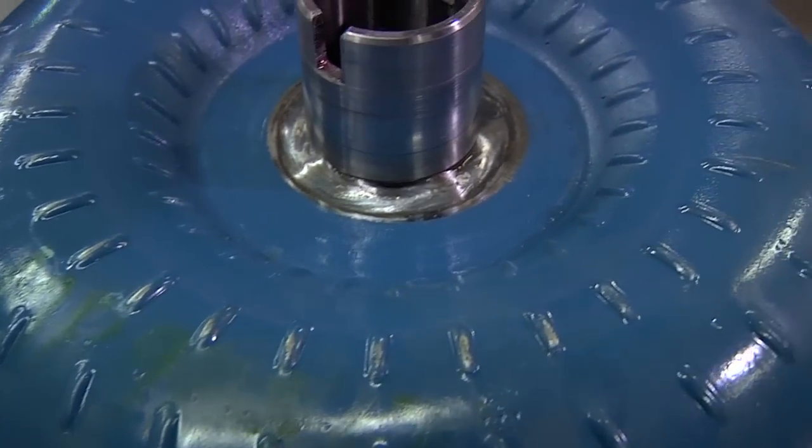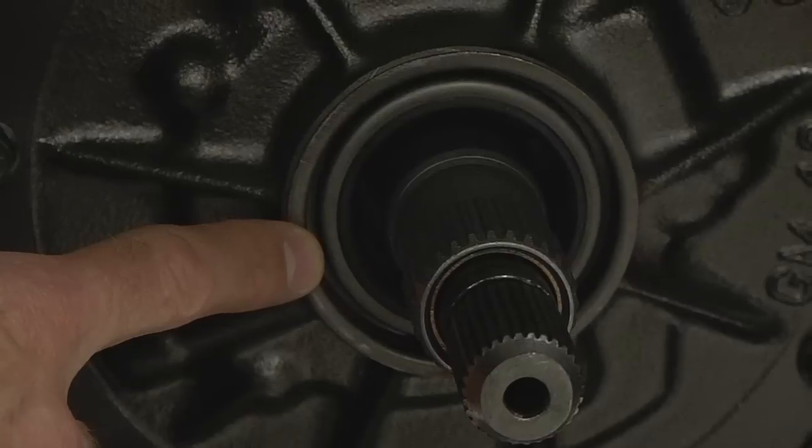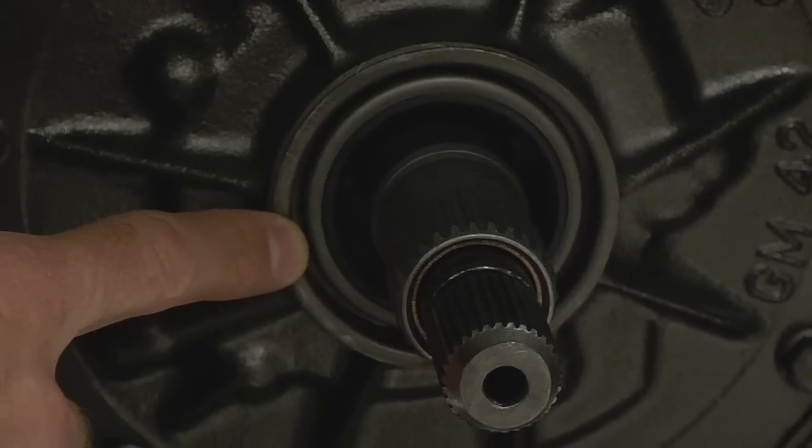To avoid damage to your new converter resulting in potential leaks, inspect the old converter hub for wear, scoring, or damage. If defects are present, replace the front pump seal and bushing in the transmission.